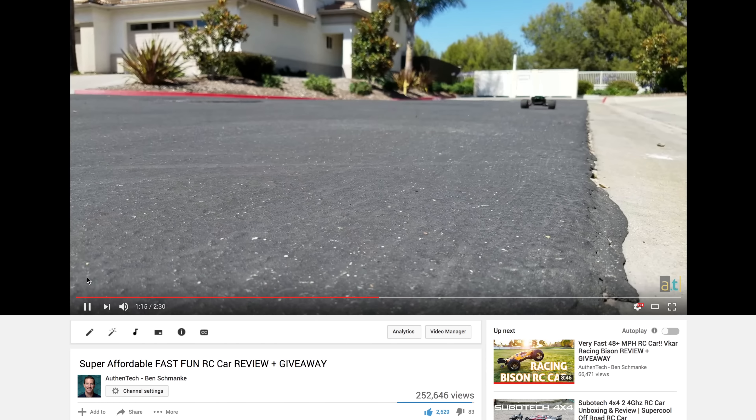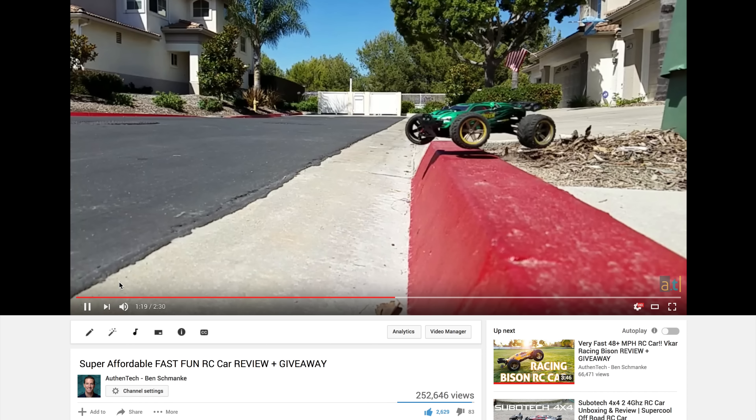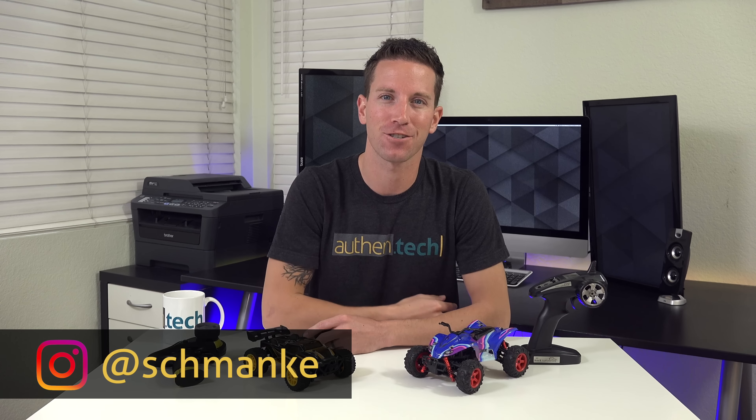Hey guys, I'm Ben from Authentic. A little while back I reviewed the S912 from GP Toys, and it was a fun little RC car for an affordable price. Today I'm back with two new RCs from those guys, so let's check them out.